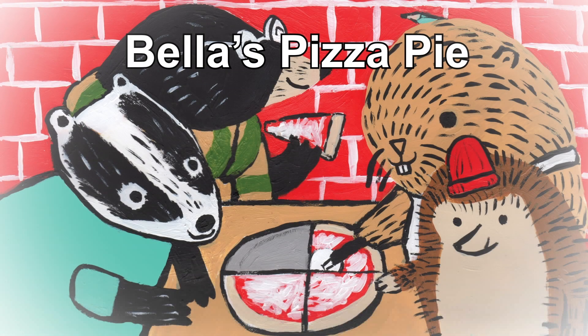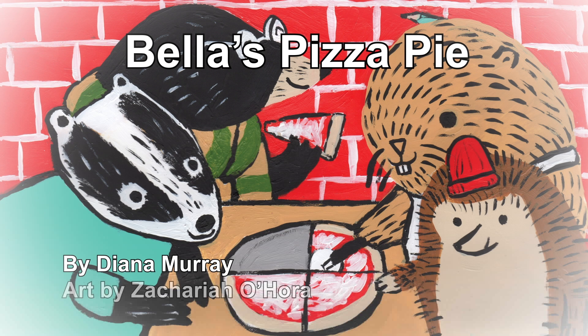Bella's Pizza Pie, by Diana Murray, art by Zechariah O'Hara.